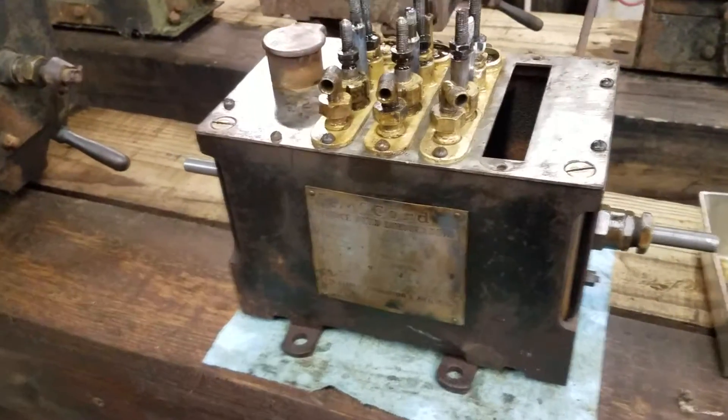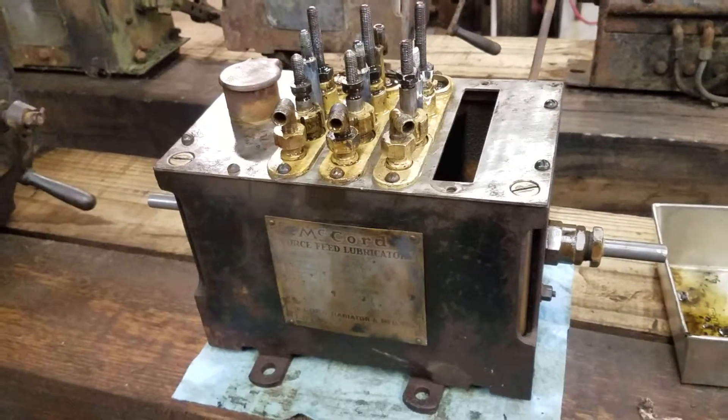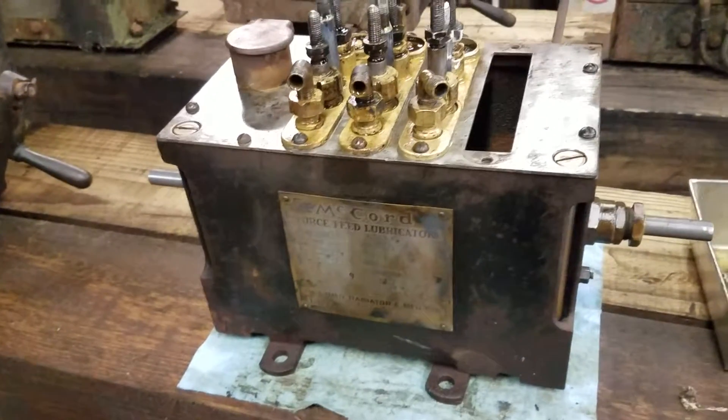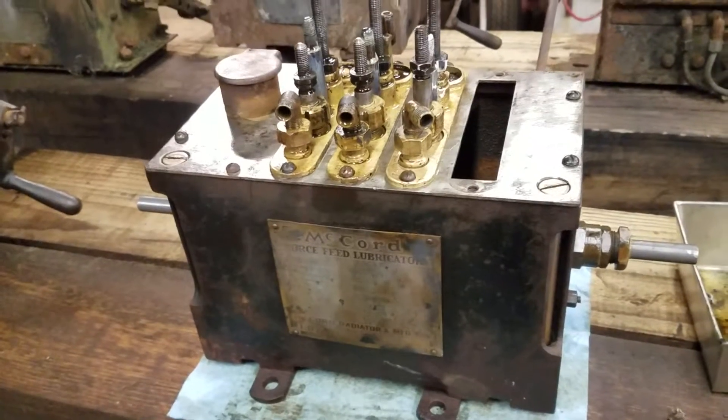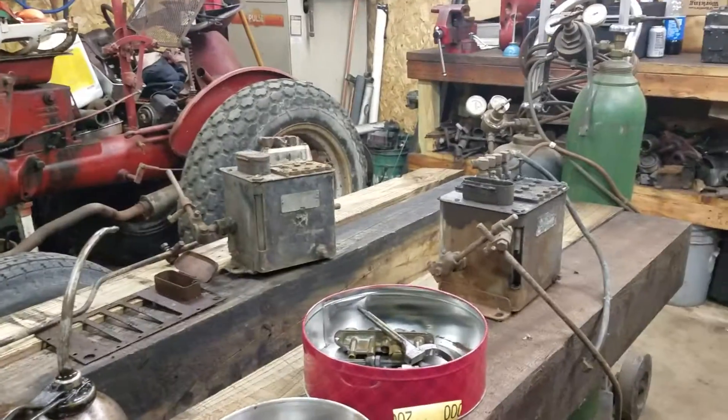All right, let's talk about McCord lubricators. I'm working on the Franklin project some more. I went to a friend's house, was looking for a lubricator, and he gave me one, two, three, four, five, six, seven, eight of them.